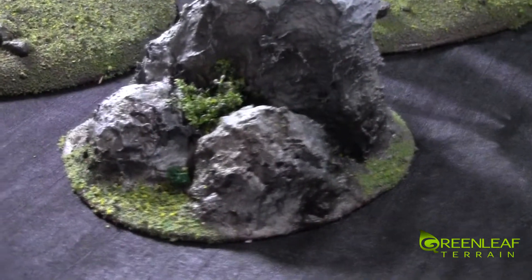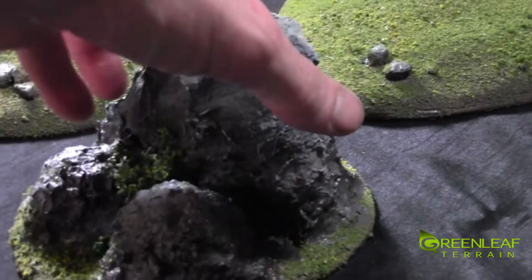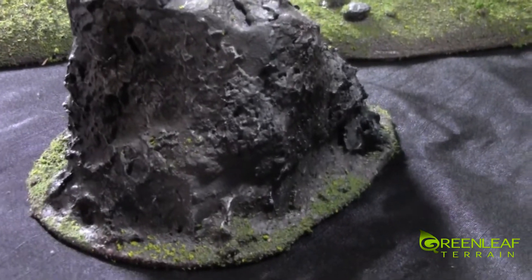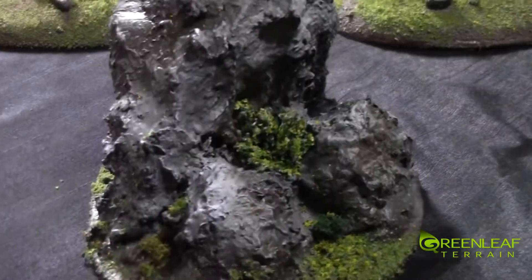The rocks are carved up and then layered with some sculpting molds and they're all airbrushed up. I do a bit of dry brushing after all the airbrushing. There's a variety of flock and bushes going on.